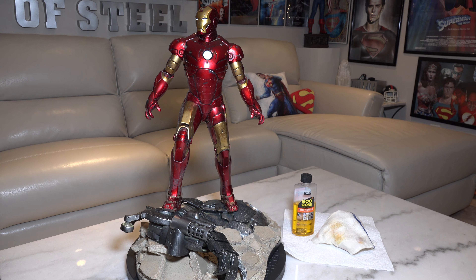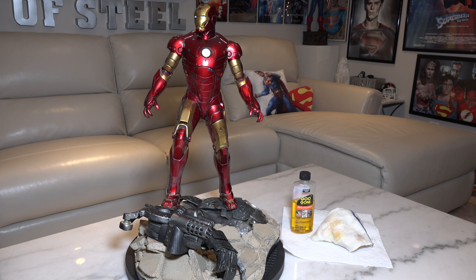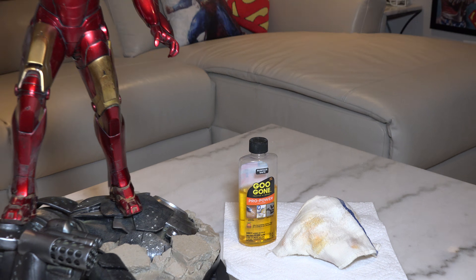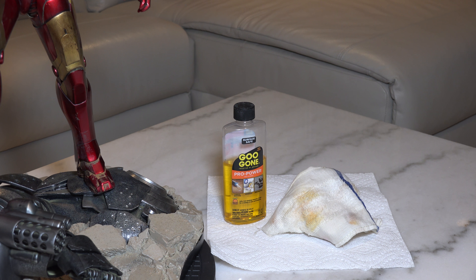Alright, I'm done. I changed up my game in the way I was removing the dirt — I used Goo Gone. It was fantastic, did the job. I am so happy with it. As you can see there on the table, there's the actual cloth that I used.